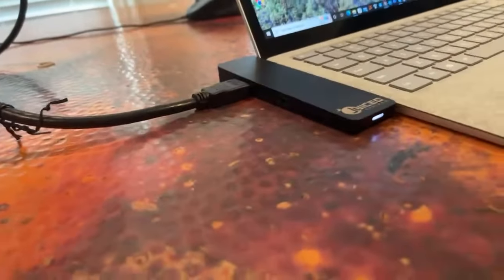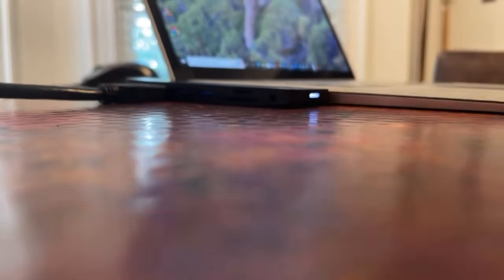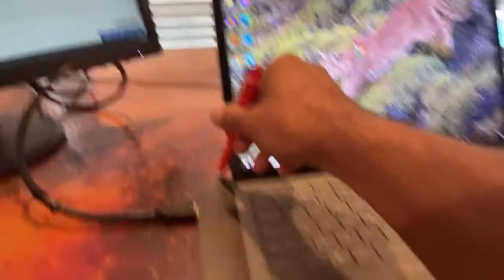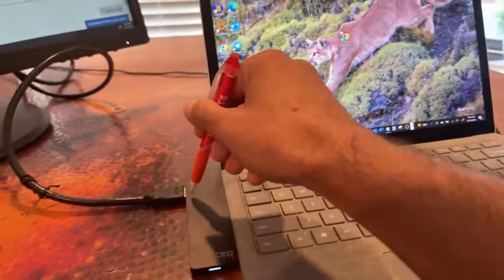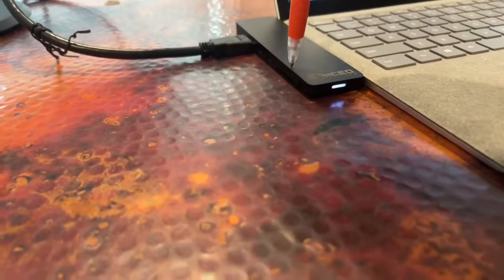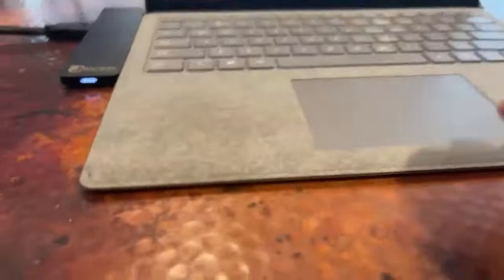You got your 3.5 millimeter, SD card, another SD card, USB, USB, HDMI, and on the other side you have your network cable that goes in there. So you got your HDMI, USB, USB, two SD cards — the micro and the full size — and the 3.5 millimeter.